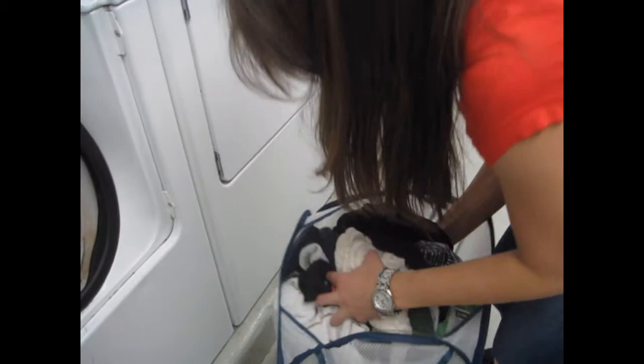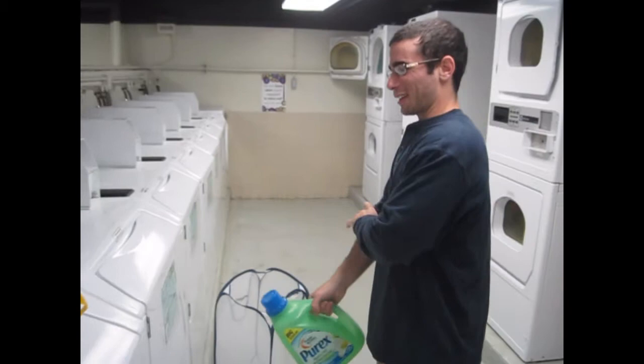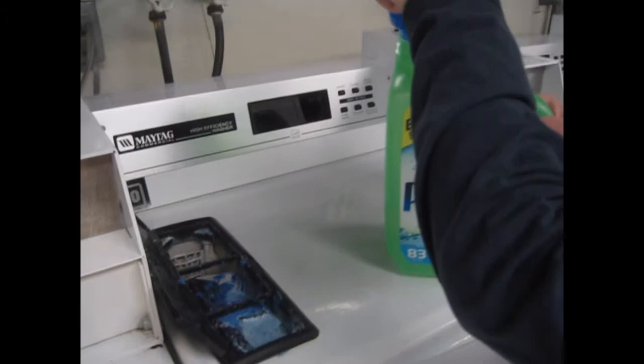The second step is to add detergent, bleach, or fabric softener to the machine's dispenser. Please try not to make a mess.